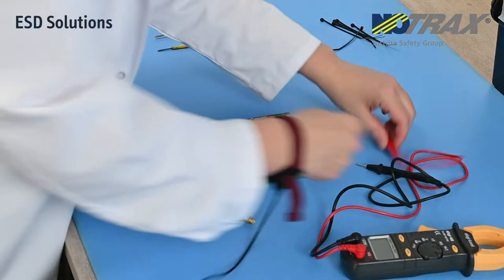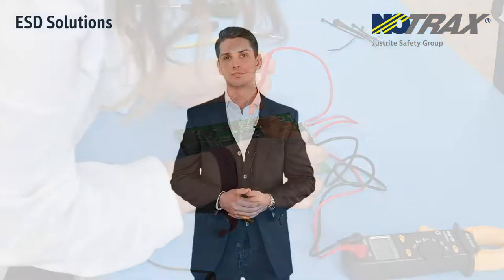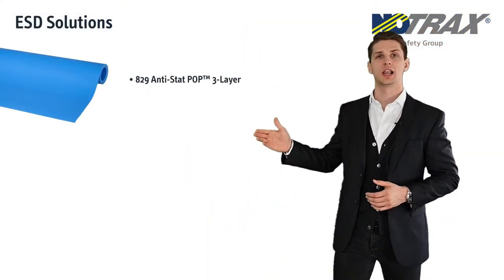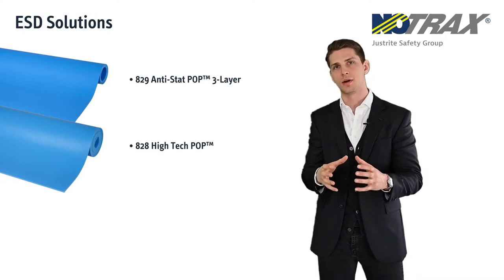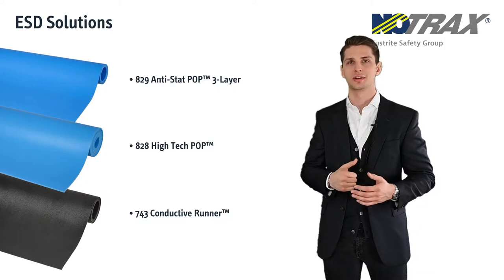With everything being computerized nowadays, static dissipative mats are among our fastest growing safety products. That is why we're expanding the range with three new models: the Anti-Stat Pop three layer, a two millimeter thick table mat; the High-Tech Pop, which is a little bit thicker to offer some protection for your elbows and for the parts; and the Conductive Runner, with a lower measured resistance for your very delicate parts.